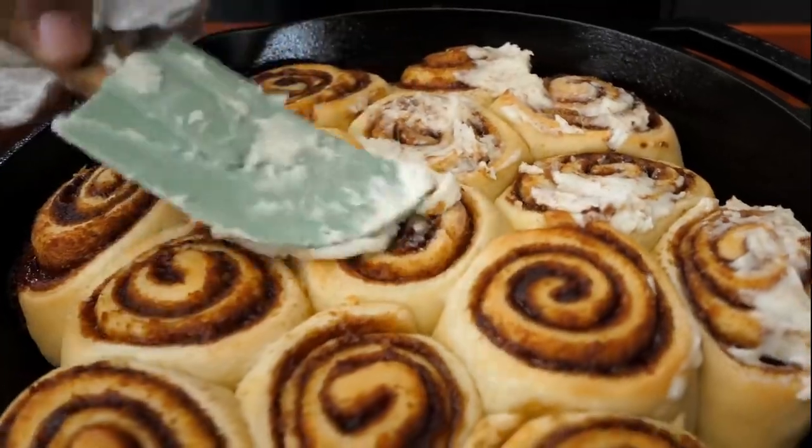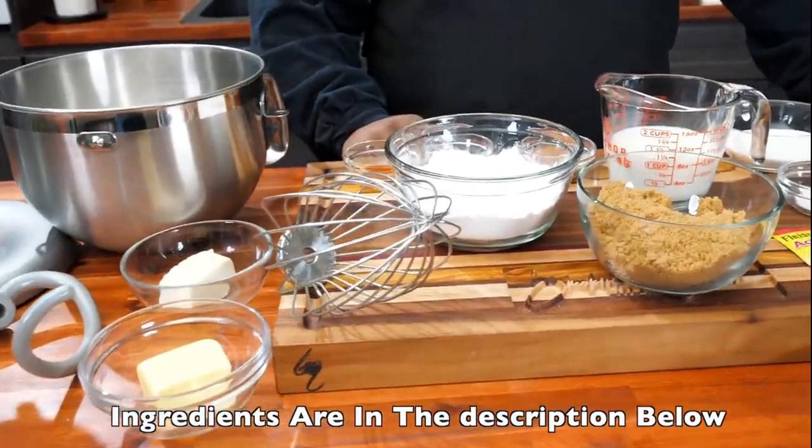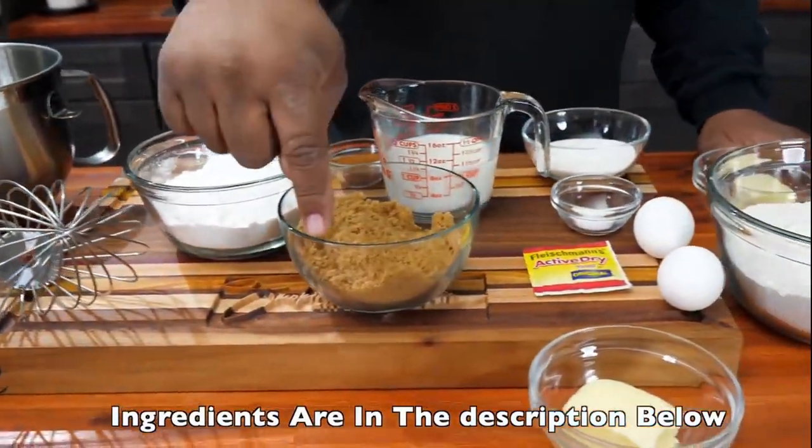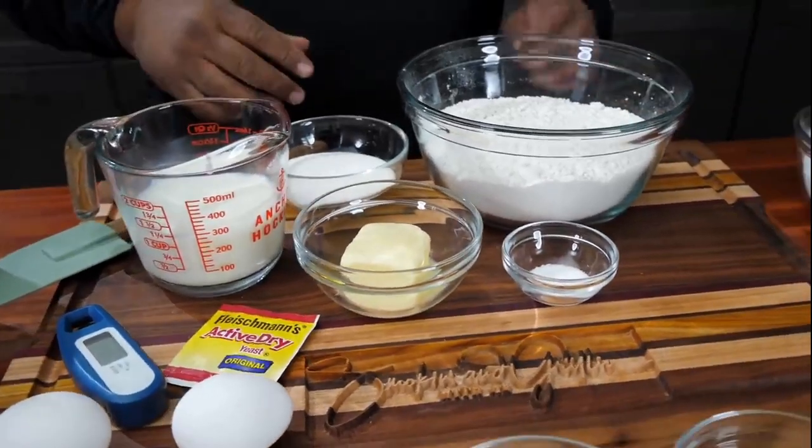Super easy. Now I'm gonna bring you guys in here so you can pan over these ingredients. And don't forget, as always, the full ingredient list will be down in the description box below.